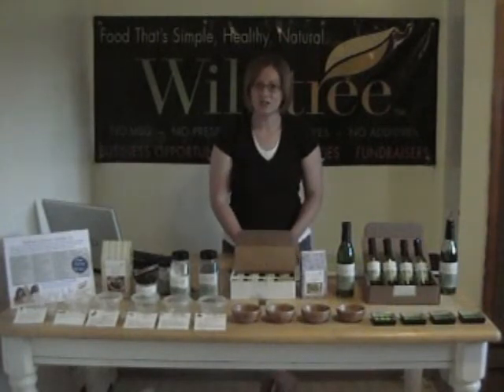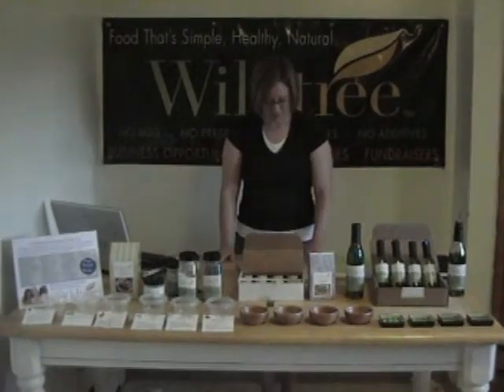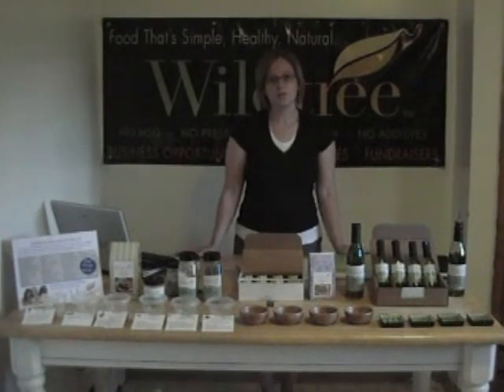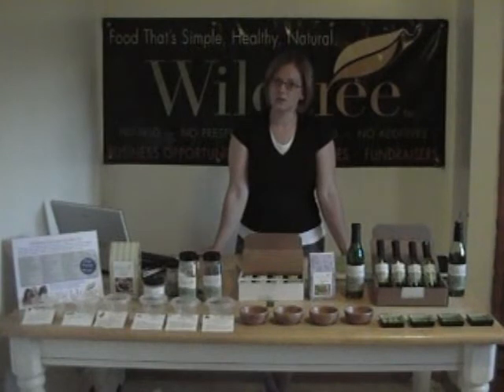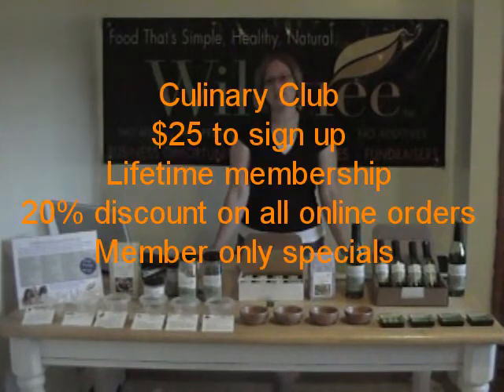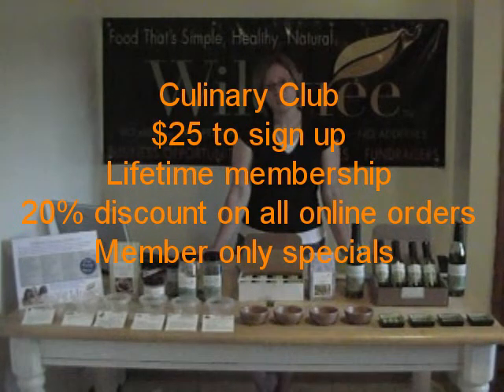We also have a host special every month, so ask your hostess what her host special is so that you can help get her to that goal. You can also sign up for the Culinary Club. Your host will get credit for the $25 sign-up fee, and what this is is a 20% discount on all your online purchases on the Wildtree Club website.